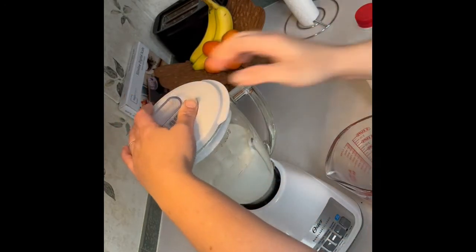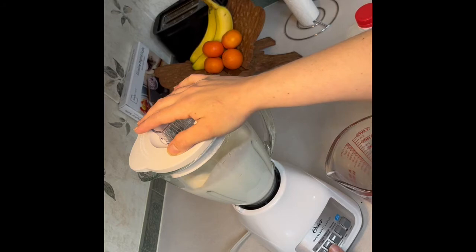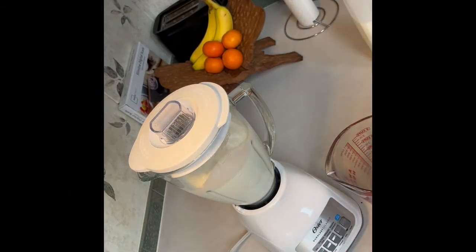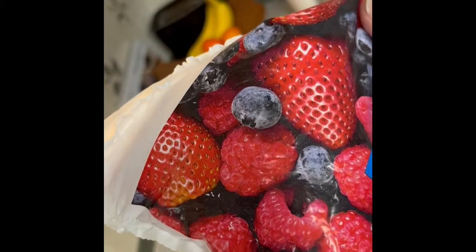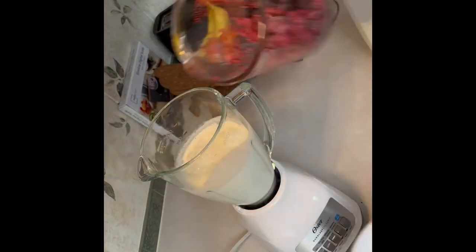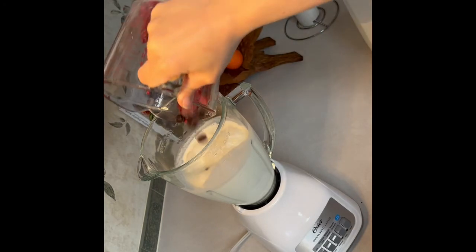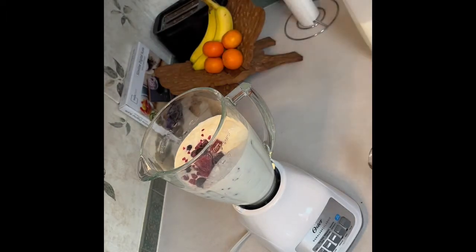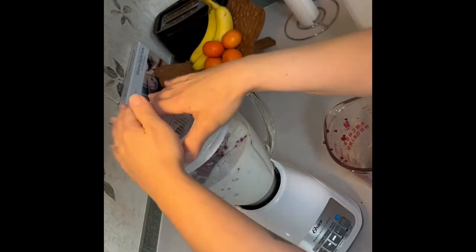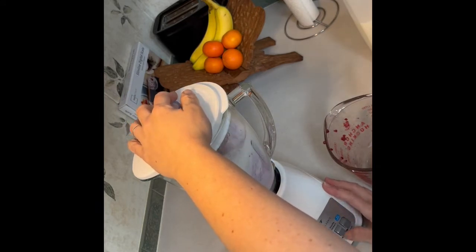Now I go ahead and put the lid on and I'm going to stir this all together. Now I'm going to add the frozen berries, but I'm only adding a cup worth now. Look at that slow motion berry pour. I replace the lid first, then I hit the stir button, let everything kind of mix together, and then I move over to the smoothie button.